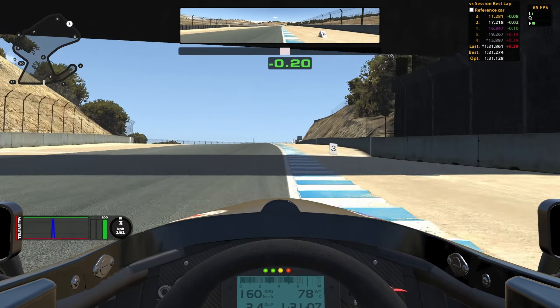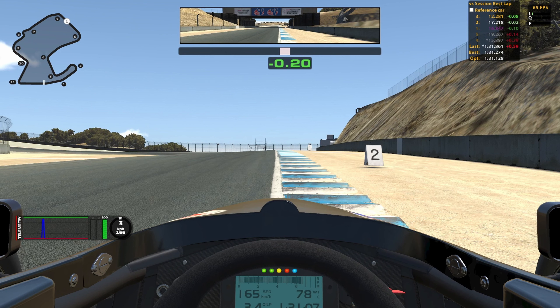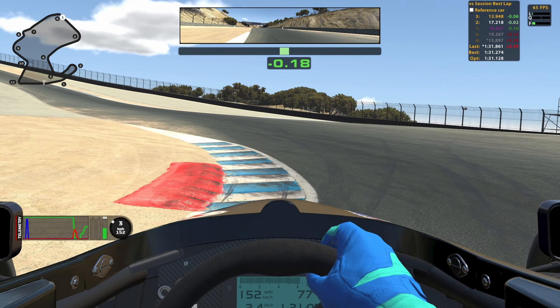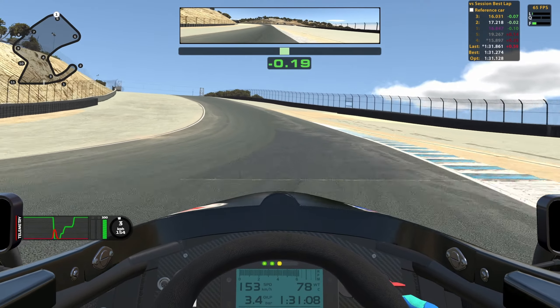Turn 6 is blind and you do have to brake a little bit for it. I use this 2 board on the left as my braking marker and I brake to about 40%. You want to turn in at the 2 board as well and get as close as you can to the red sausage on the inside, and of course use all the curb on the outside.